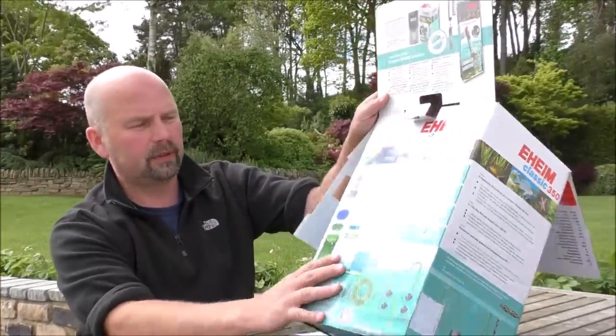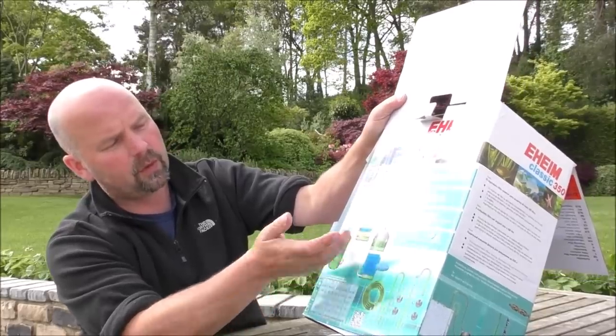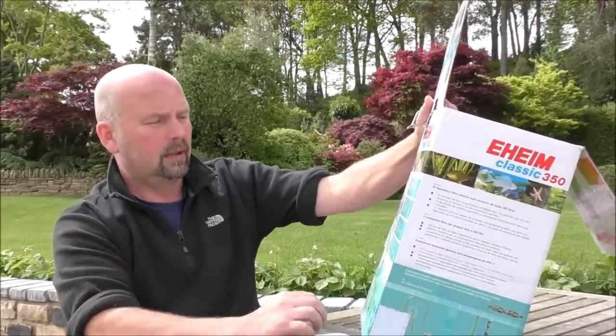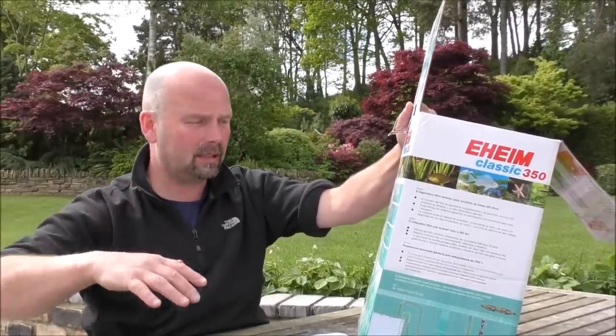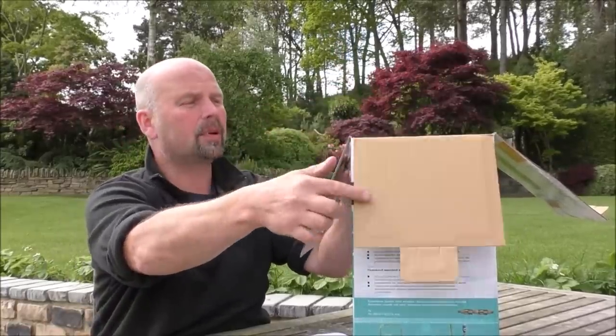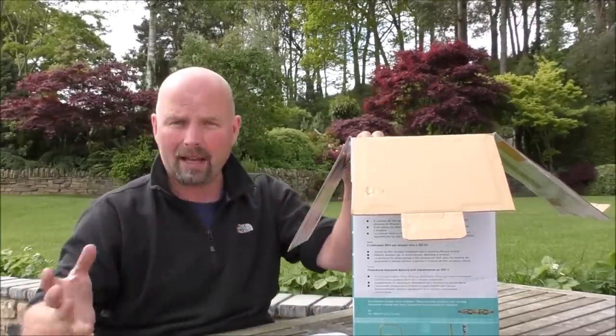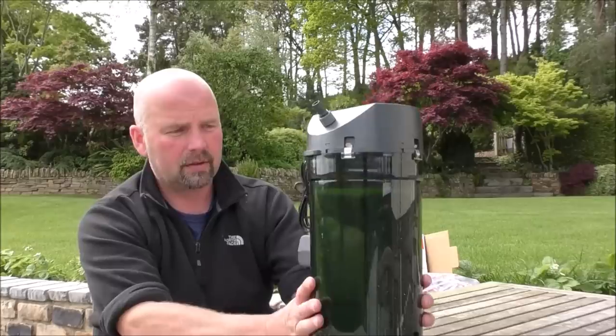On the back of the box there are a couple of different suggested setups: one of which is all foams, the other is a few foams, media and a fine pad. Obviously the fine pad is in totally the wrong place — at the top — that just concentrates all the crap in your media and makes it less efficient. I'll show you which way this one came set up and then we'll change it to make it more efficient. There's nothing wrong with foams, because foams will support a reasonable amount of bacteria, especially if you pack out a filter of this size with reasonably coarse foams.